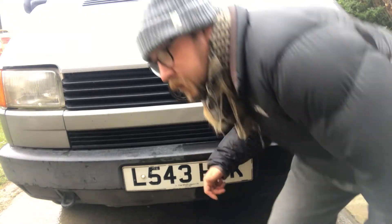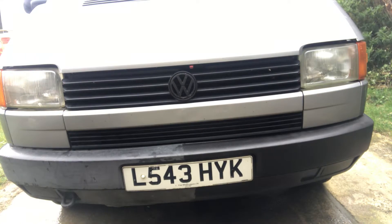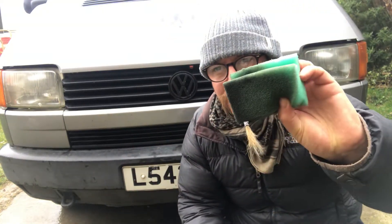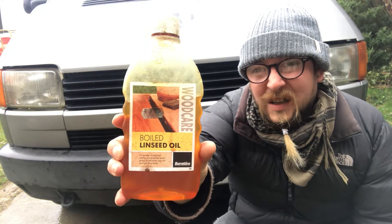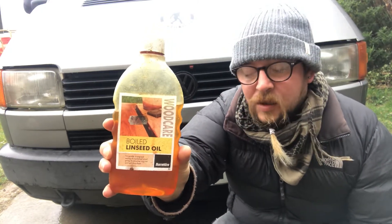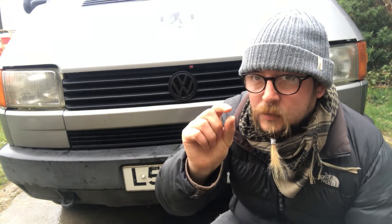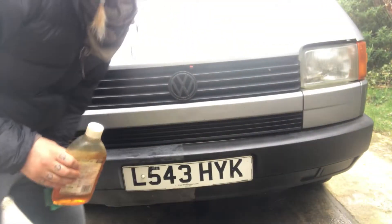What did I use? I'll show you. A sponge and linseed oil — for wood. I didn't know, but turns out it does a bloody good job. You just rub it on. It's not so great if it rains on it, because it leaves little droplet stains, but apparently it lasts quite a while too. I've only done one coat so far, and you can definitely tell the difference.